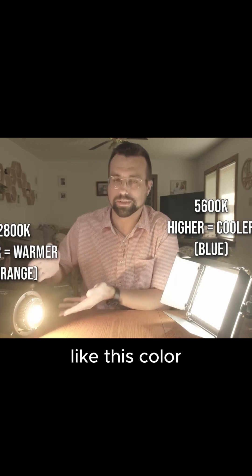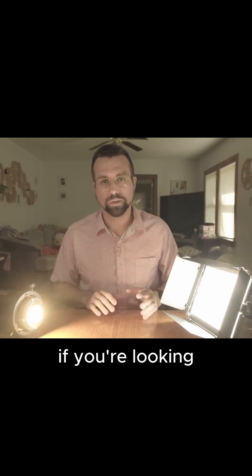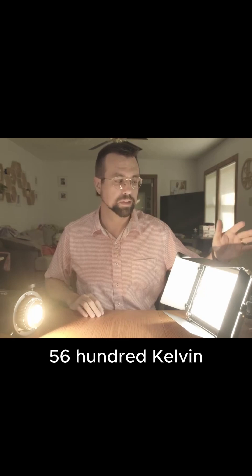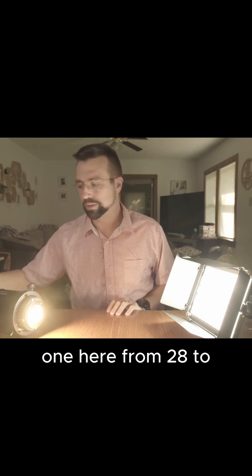This is set at 2800 right now. If you're looking for something that's more like a daylight or a white — what we consider a white color — is 5600 kelvin, which is this one over here. Now if I were to switch this one from 2800 to as high as it'll go,